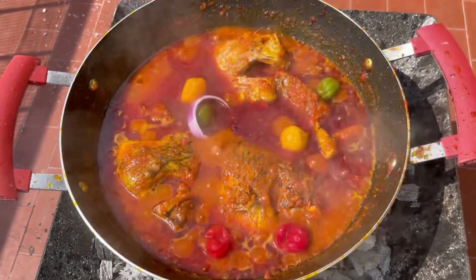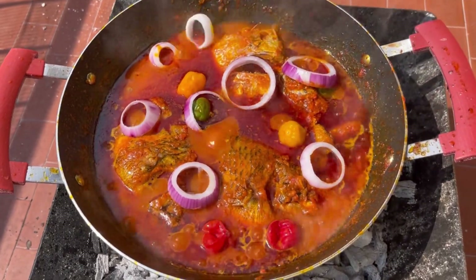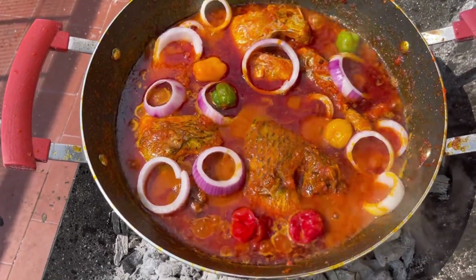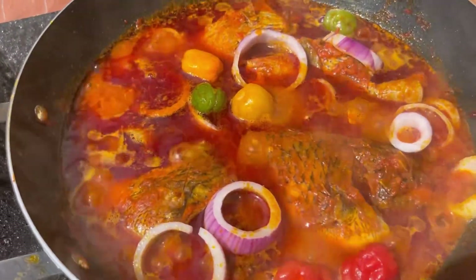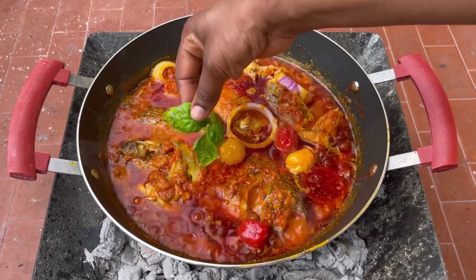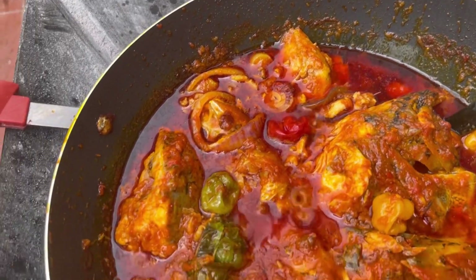You don't want the fish to tear, so make sure you do that and then let it cook for some minutes. Finally, I added in habanero pepper and some onion — that's all you need. I let this cook for some minutes and I didn't stir it too much because I don't want the fish to tear. When I needed to stir, I just shook the pot a bit so it moves and doesn't get stuck at the bottom. When you get to this point, the stew is almost ready.